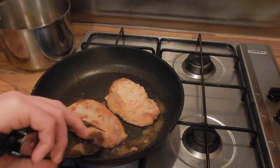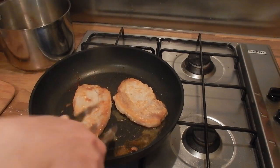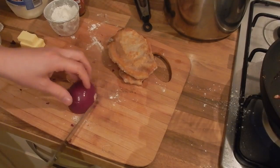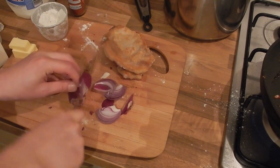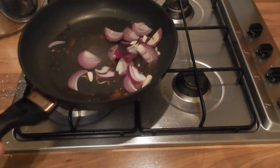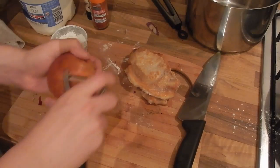Once they're done we'll remove them and set them to one side to heat back up later. I'm going to slice my red onion and drop that straight into the hot pan. If you wanted to, at this point you can add some mixed herbs or even a little paprika.